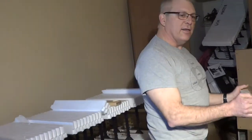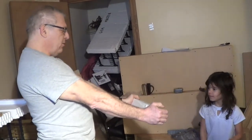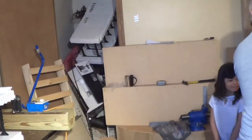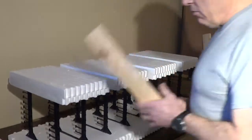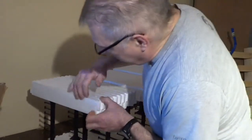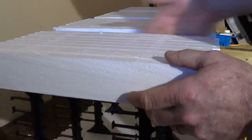These blocks have another special need. If you have karate kids, this is what you use the blocks for. Camille's my little block breaker. Now we've got our block all cut up. You can see the hot wire makes an absolutely perfect cut every time.